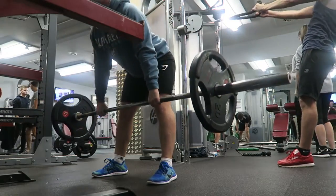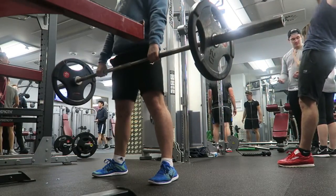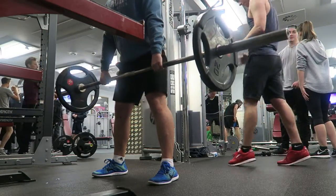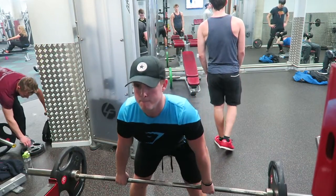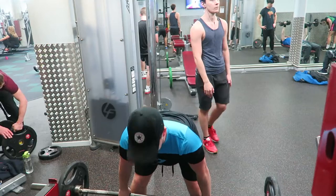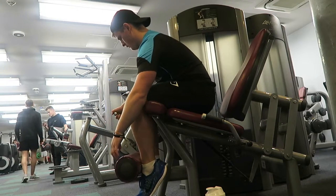Moving on to the next exercise — as you can see in this clip, look at all those people in the background. I just wouldn't have been able to do a walkthrough. Anyway, for the form on this exercise, just make sure you're keeping those heels firmly planted on the floor. If you're not, then the weight is probably too heavy. I don't like to go too heavy on this exercise anyway because personally I feel it hurts my back, but that's just me. Figure out what's best for you, keep those heels firmly planted, and drive through them, contracting the glutes at the top of the movement.